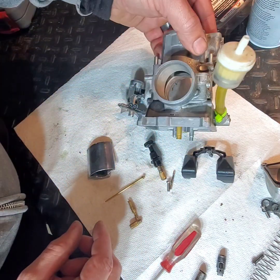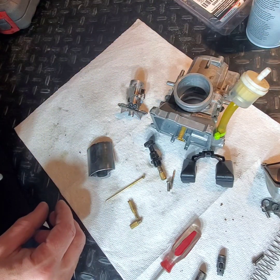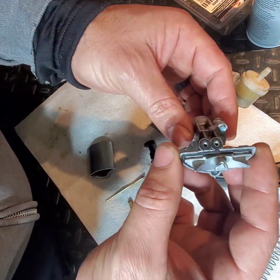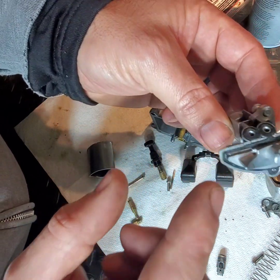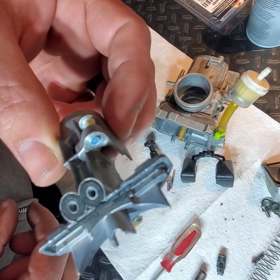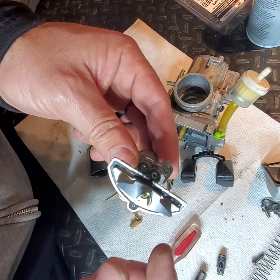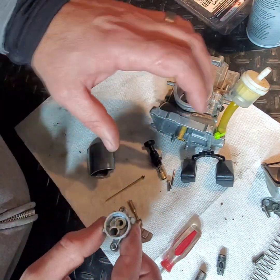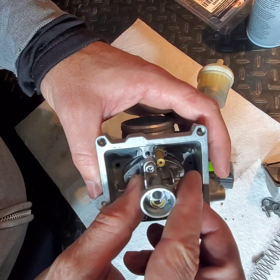In a carburetor there are things that do kind of wear out. On this plenum there's a gasket right here at the bottom, and you can kind of see that gasket is eroded away pretty good. That's not good — fuel could have been slipping past it and could have been contributing to the rich condition.